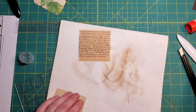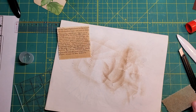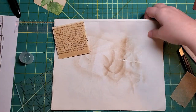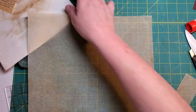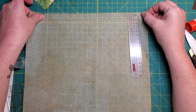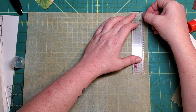This might need two layers because that's really not very dark, is it? I know I've got more around here somewhere. I have too much stuff on my desk. I'm kind of disappointed that that's not going to work.